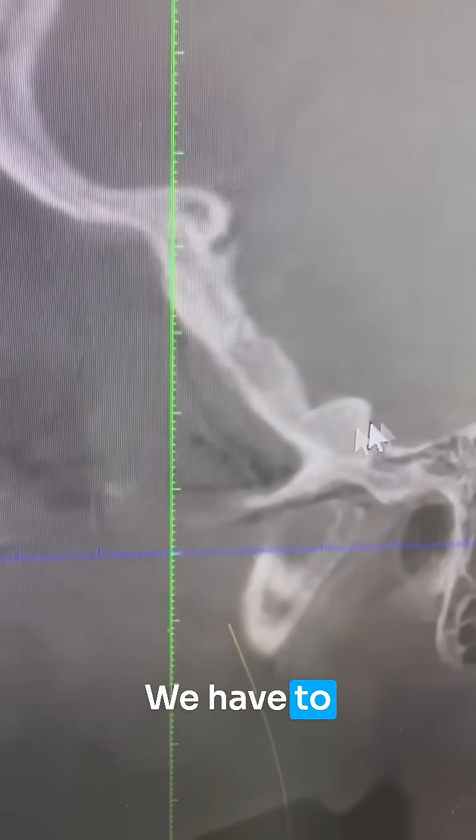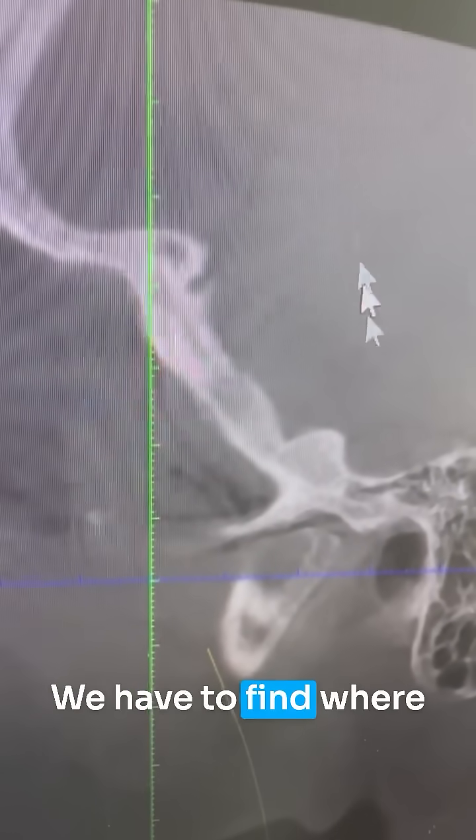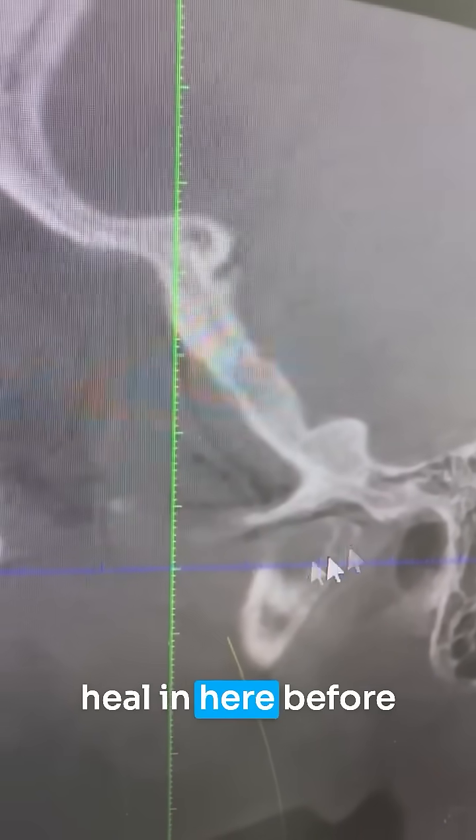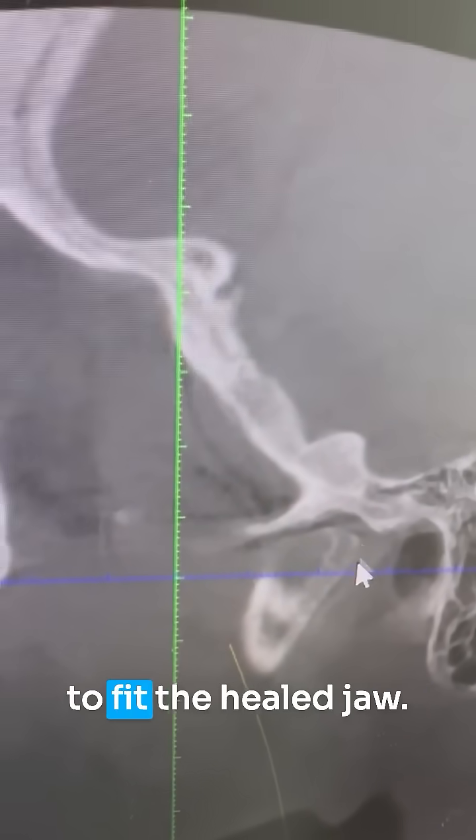What do we do about this? We have to stabilize this first. We have to find where the muscles are happy and then let scar tissue heal in here before rebuilding the teeth to fit the healed jaw.